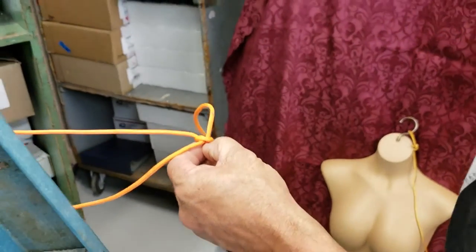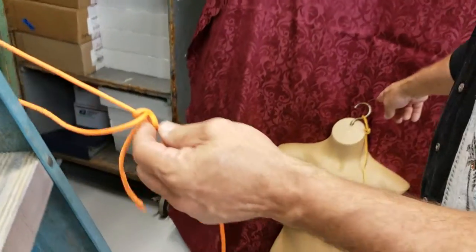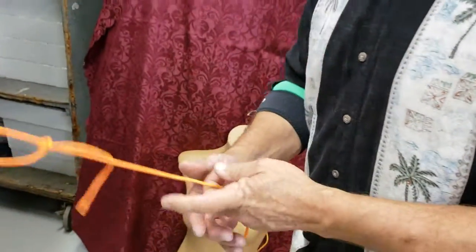Alright — so clove hitch at the top, sheet bend in the middle, bowline on the end. Again, I'm Rob Wyman from Free Online Auction School and Coast to Coast Auctions. Thanks for watching — please subscribe and I'll see you in the next video.